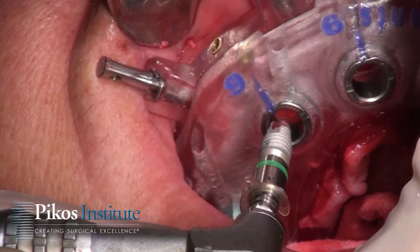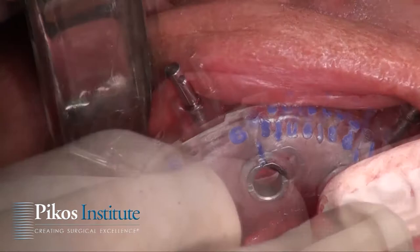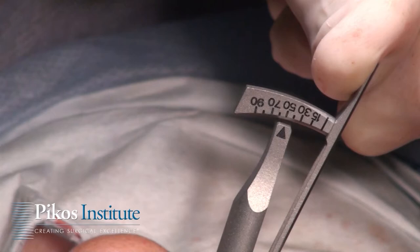This protocol really emphasizes the importance of a true team approach. I encourage surgical specialists — surgeons and periodontists in particular — to come to this course and bring your top two or three restorative people so that you can learn the entire protocol together. By doing so, you'll be able to immediately go back and implement everything we cover.